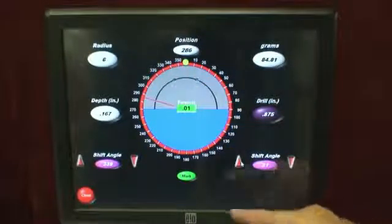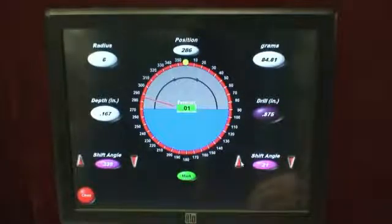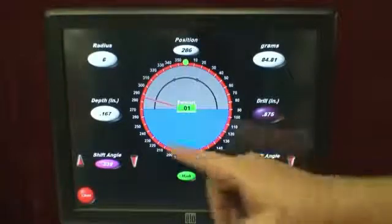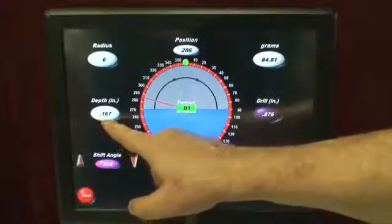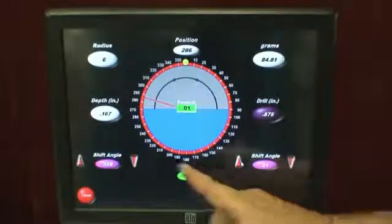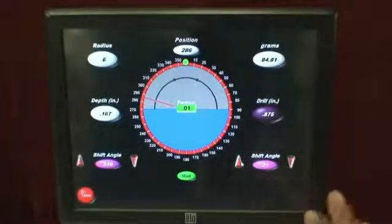So I'm at 21 degrees on the right and 339 degrees on the left, with 0.01 left over. So again: 875 drill, depth 0.167 — to the right at exactly 21 degrees and to the left at 339 degrees. And the job is done.